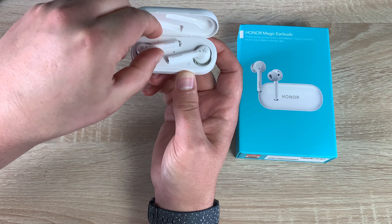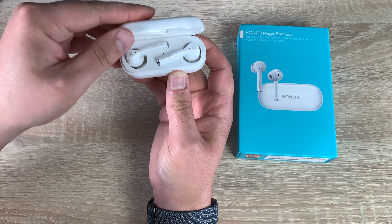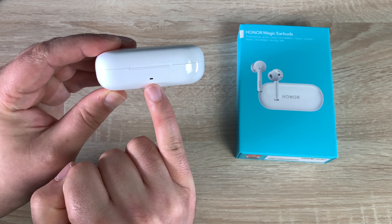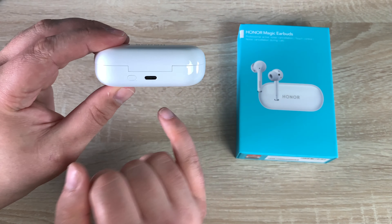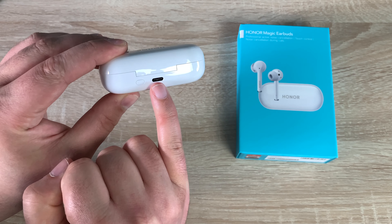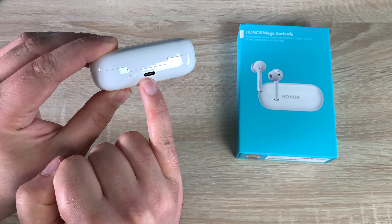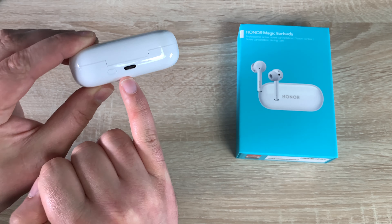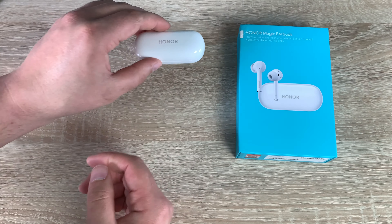It's nice to make sure they're in there properly — there we go, and it shuts down. On the front we've got an LED indicator. Coming around to the side you've also got a button that helps with pairing, and you have your USB-C port here for charging. I recommend charging up before using.